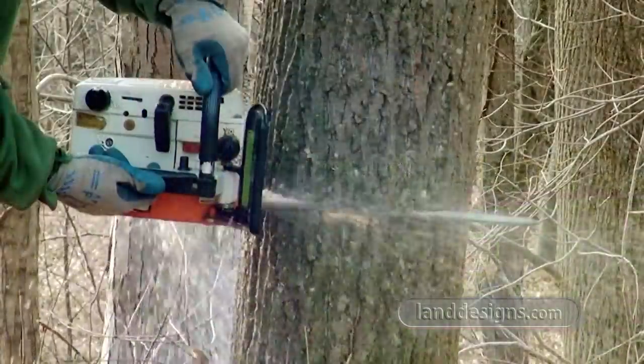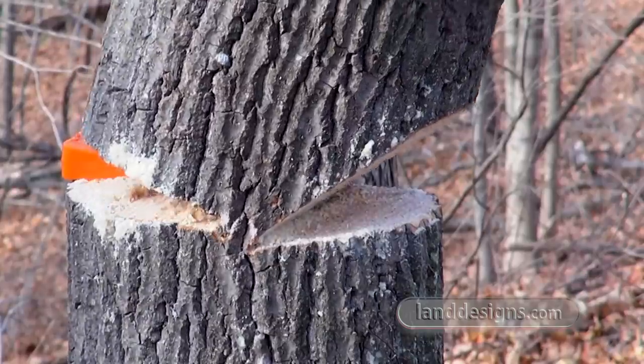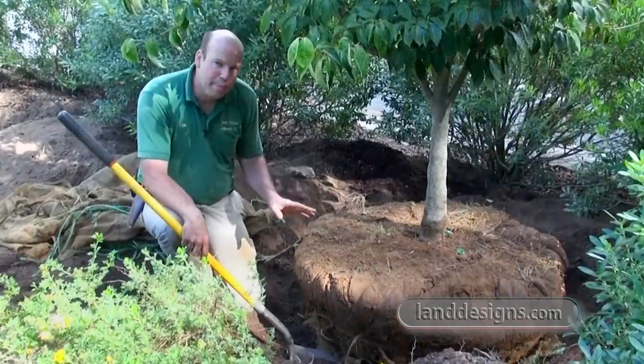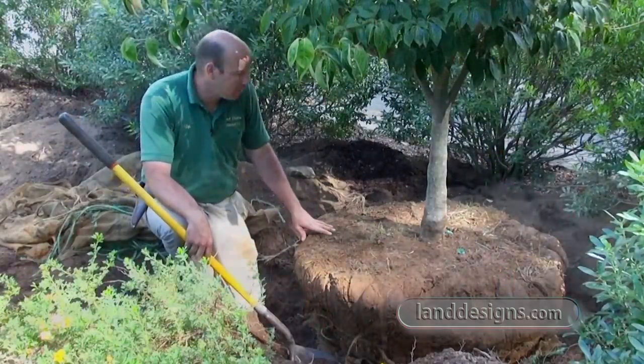When I'm designing a landscape, I like to start with what I know and then work towards what I don't know. Our next step is a very important step, but it's a step that I see very few landscapers doing.